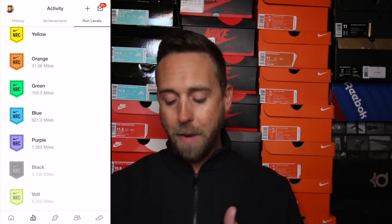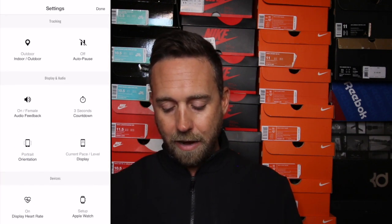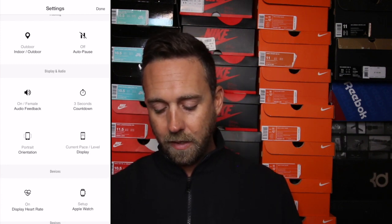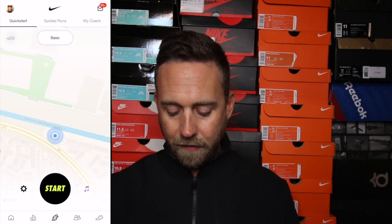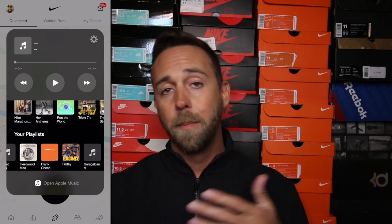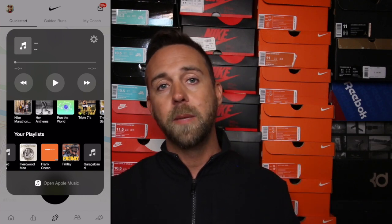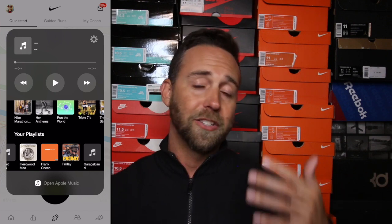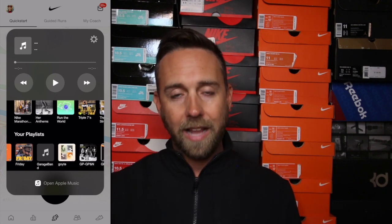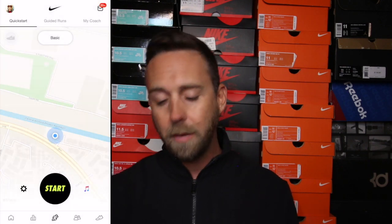Going back to the main home screen, if I click the little cog on the left it lets me set video feedback, countdown seconds, connect to an Apple Watch or heart rate monitor, and how I want my pace to display. If I click to the right it pulls up my playlist — I have it synced to Apple Music but you can also sync to Spotify. I love running to fast upbeat music because it keeps me motivated. Some runners prefer no music at all, but I love this because other running apps don't let you sync your music.